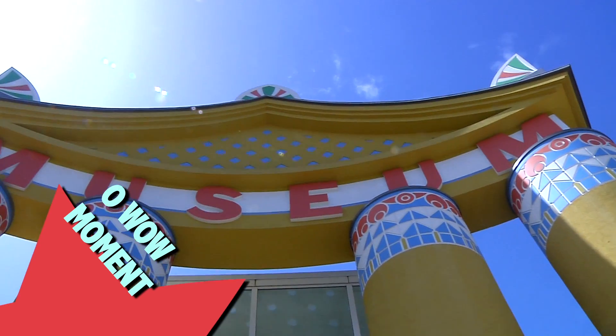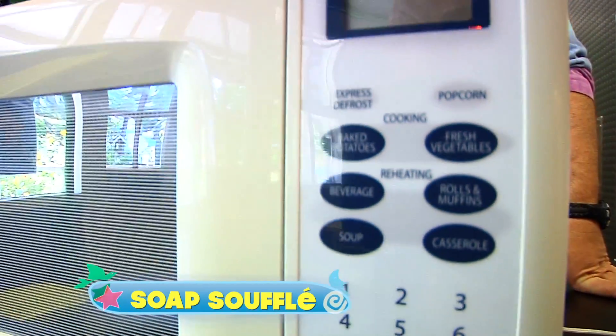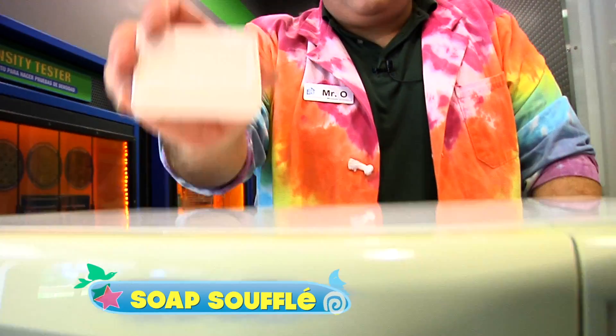I'm Mr. O, here with another Oh Wow moment at the Children's Museum of Houston. A fan sent me a video they saw on the internet showing a bar of soap getting really big inside a microwave.